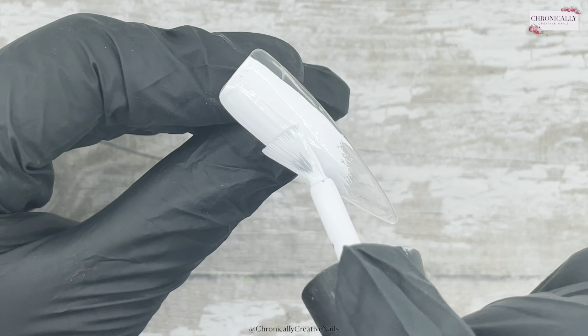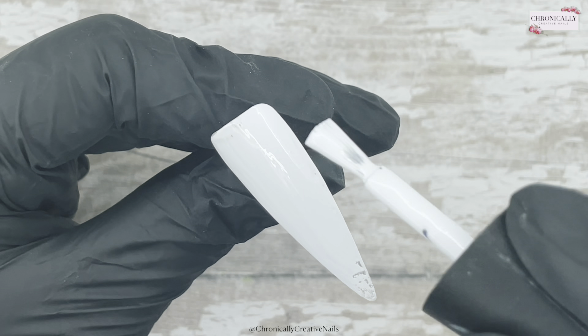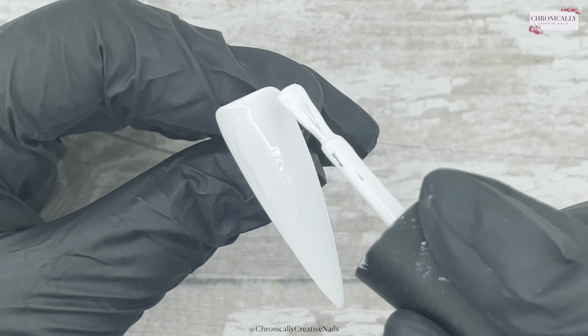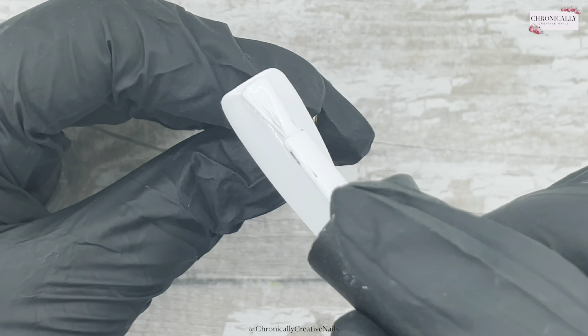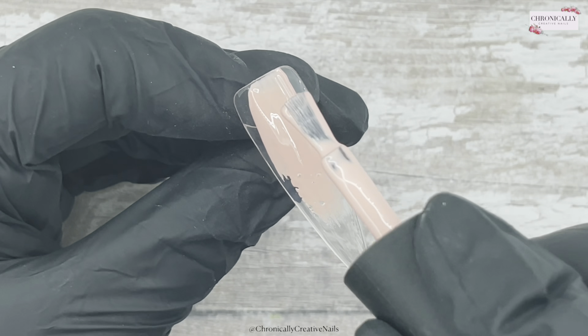As I always say with this, it's really, really important that you do them in super thin coats. I've got barely any product on my brush here, because if you put too much on, it's not going to cure and it'll just wrinkle in the lamp. And then when you come to take it off, it's uncured product — not good. It can cause allergies as well.